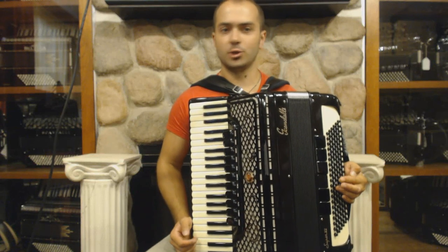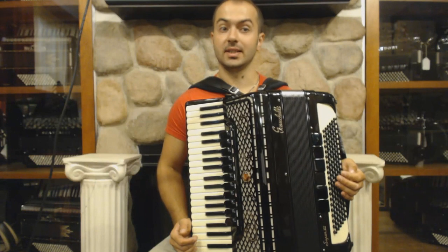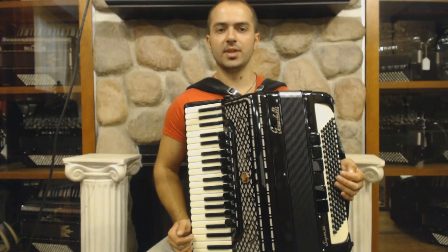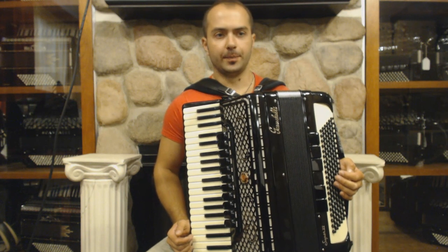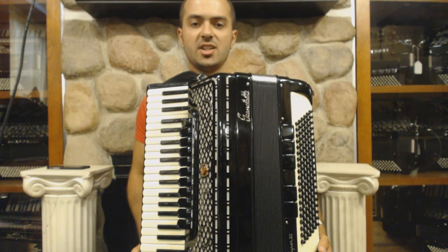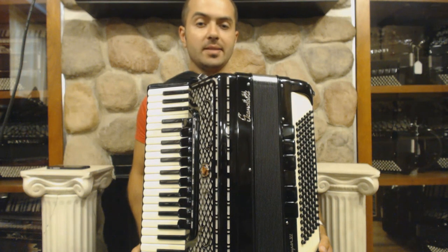Hello, my name is Stanislav Kulczikovsky and I am the artist in residence here at Liberty Bellows in Philadelphia. I want to welcome you back to this new free series of instructional lessons for the piano accordion. This unit is called Chord Right Hand in Instrument Position and Registration in Moldavian and Romanian Music.